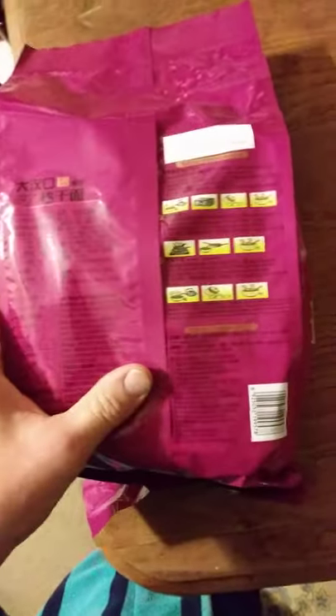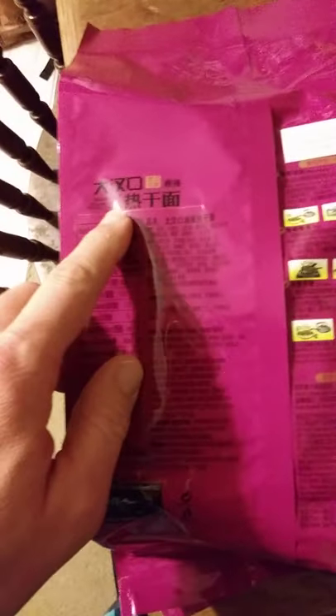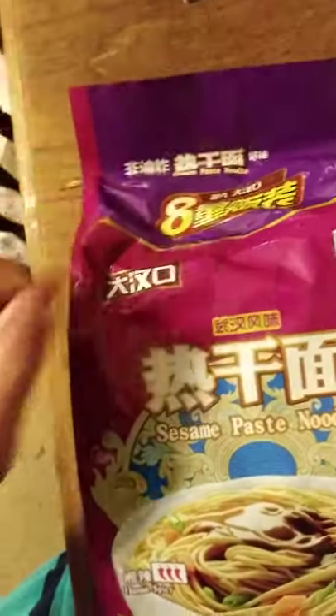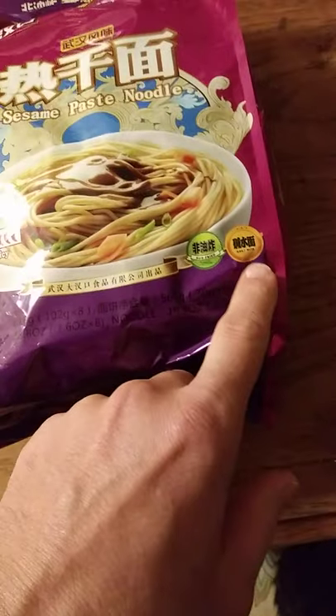This review is of — I don't really know what it's called in English — oh, here we go: Hen Cow sesame paste noodle, Hunan flavor. It's imported by Tiffany Food Corporation. I can't microwave it since I don't have a microwave, but it's sesame paste noodle, Hunan spicy, three chili peppers, non-fried, alkali water.